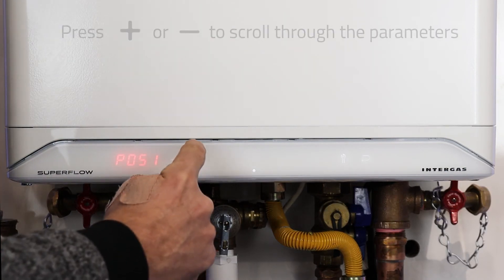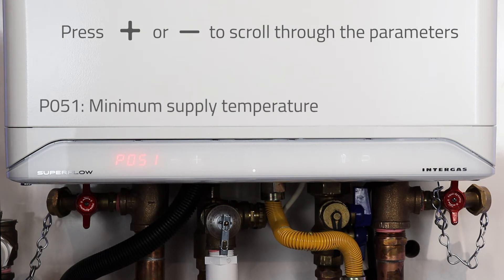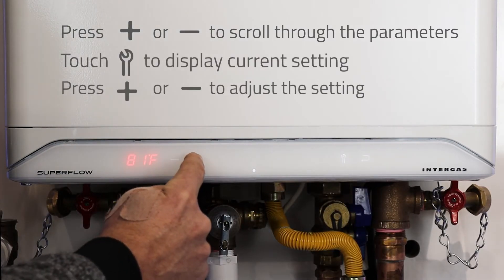If we hit the plus button we go to the next parameter, which is the minimum supply temperature P051. Hit the wrench again and use the plus or minus to adjust the value.